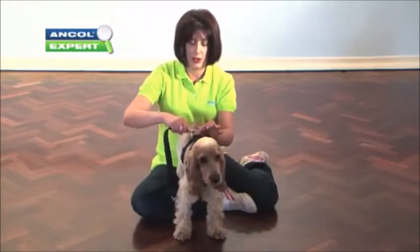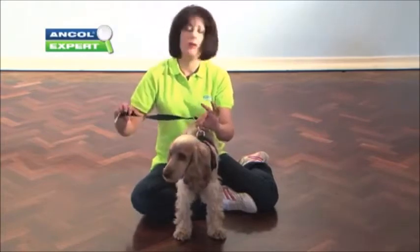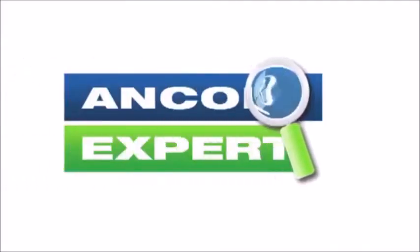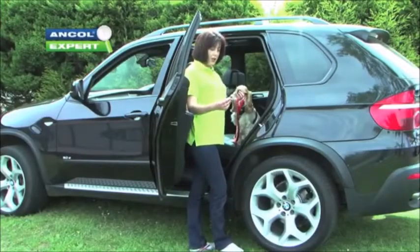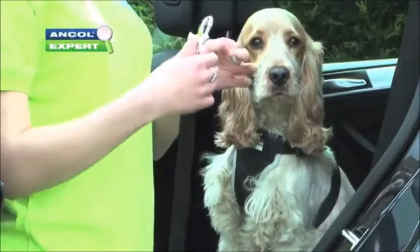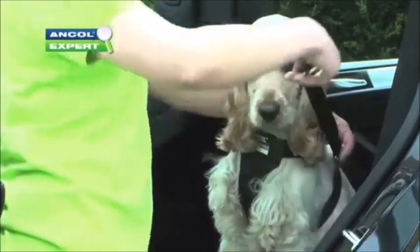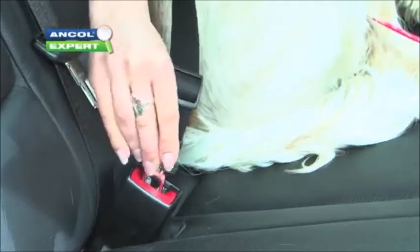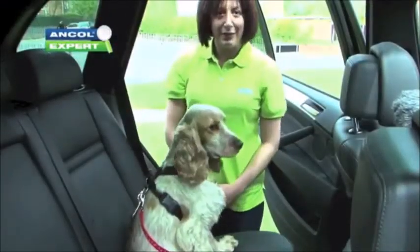We'll then attach that to the ring on the back and we'll be able to attach that into the car seat. So once you've got your dog in the car, all you need to do is attach the seatbelt attachment to the back of the harness and clip it in. That clips onto the back of the ring on there, and then we just clip it in and your dog's nice and secure in the back seat.